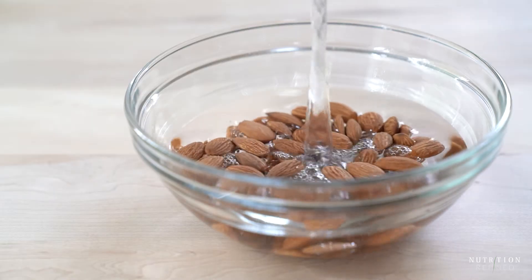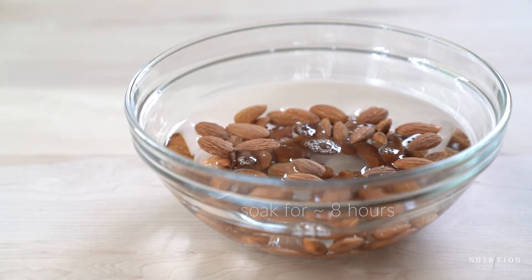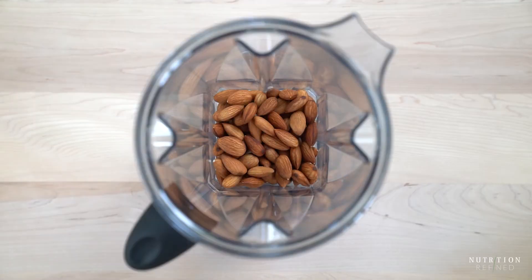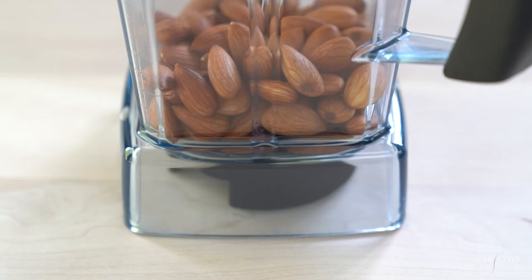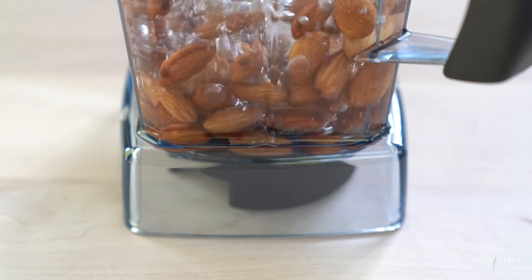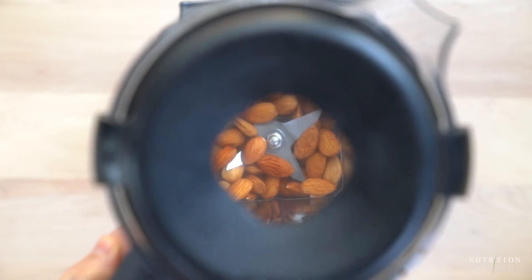Once the almonds are soaked, drain the soaking water, rinse the almonds and add them to a high-speed blender together with fresh water. Using a high-speed blender such as the Vitamix is quite important because the blender breaks down the cell walls, making the nut milk incredibly smooth and creamy. Blend on high until all the almonds have broken down and the mixture is frothy.